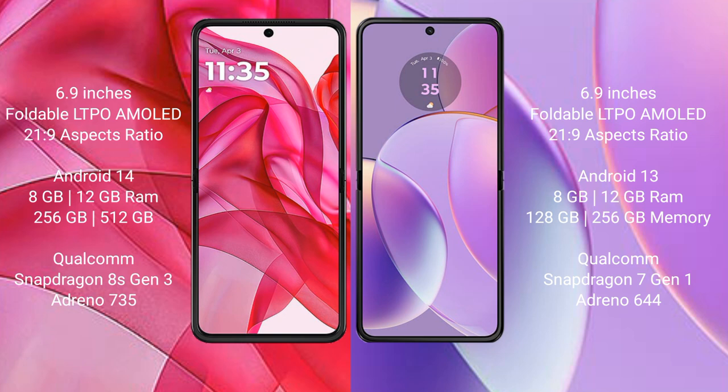The Motorola Razr 50 Ultra runs on the Android 14 operating system, while the Motorola Razr 40 runs on the Android 13 operating system.